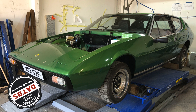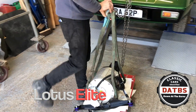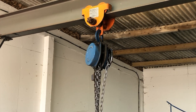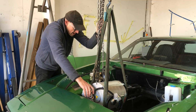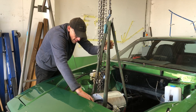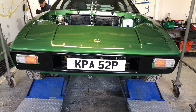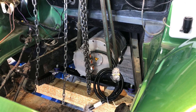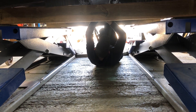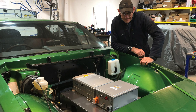This week, down at the barns, we bring you an update on the Lotus Elite. Hello and welcome to Down at the Barns. Today I want to talk to you about the Lotus Elite, so a bit of an update on that.